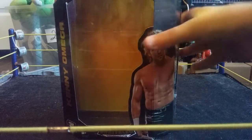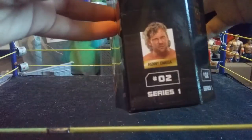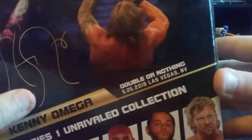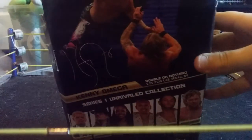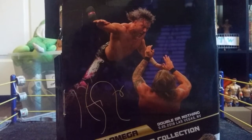Getting into the packaging of this Kenny Omega figure — on the top you have a clear little window, and you have the AEW logo right there. You got the front-facing window, the Unrivaled Collection label, and a nice picture of Kenny Omega. You got his name on the side. This is the second figure in Series 1. There's the AEW logo again, and this attire is from Double or Nothing in Las Vegas. You can see the other figures in the wave, the Kenny Omega name, and his cool signature.